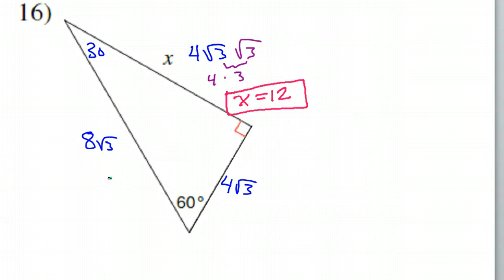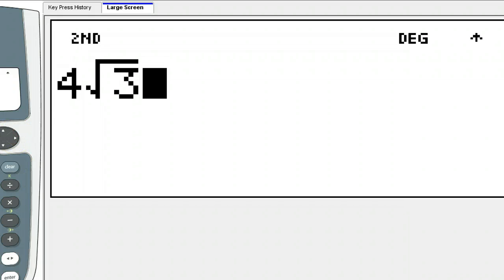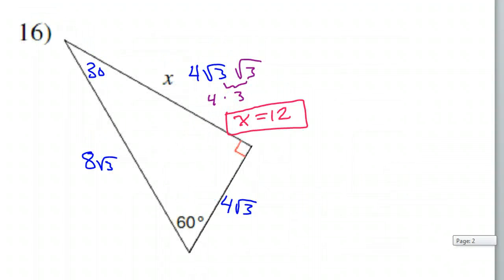That's the final answer for number 16. If you didn't remember that √3 times √3 is 3, you can just put the whole thing in your calculator: 4√3 times √3, and you get 12 that way. That was the last problem of the lesson. Please make sure you can do all of these problems by yourself — these are very tricky problems. Go back and make sure you can do these problems on your own. I'll see you on the next video.